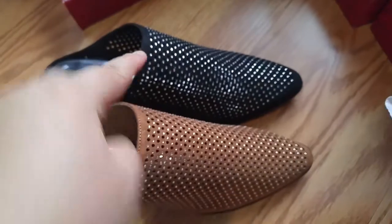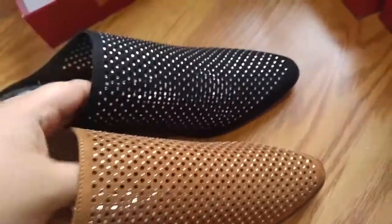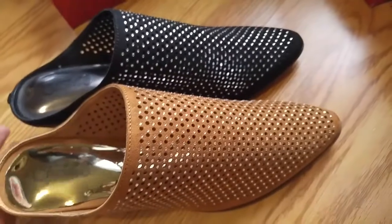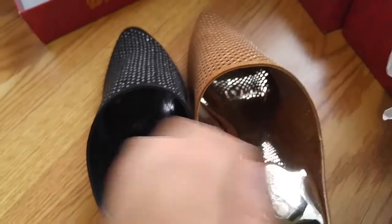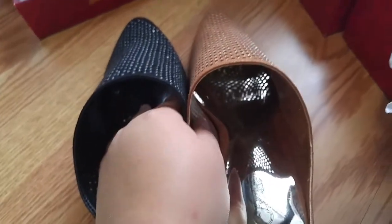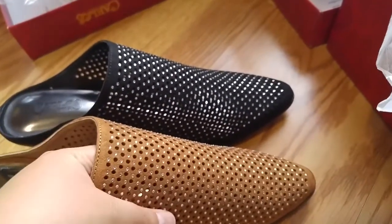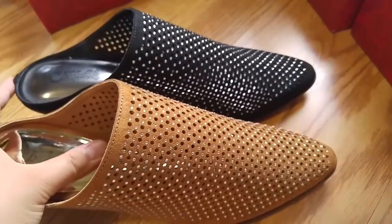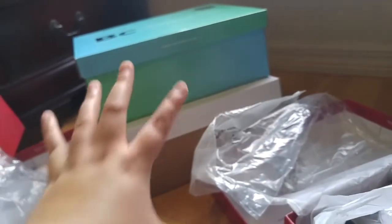Comparing size 8.5 versus size 9, there's really not much visual difference — maybe the inside is a little bigger. My mom and I actually swap shoes sometimes; it's mostly me raiding her collection. Anyway, that's what the Carlos Santana pairs look like, and we'll move on to the others.